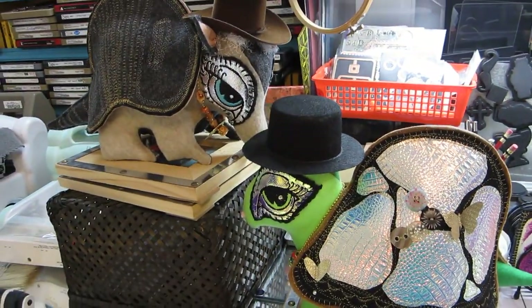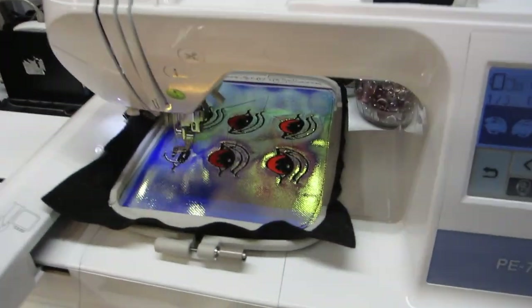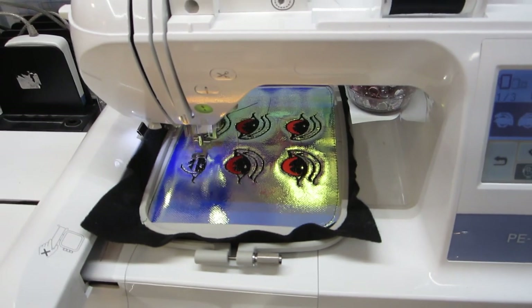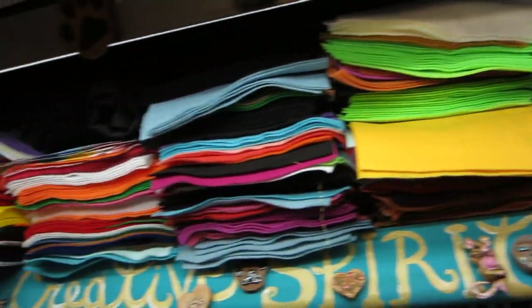These are really fun projects, and I'm getting a pattern book put together where I will have the PES embroidery files available, along with full-size patterns for cutting them out of very inexpensive items such as felt, which is what I've used because of all the wonderful colors that felt allows you.